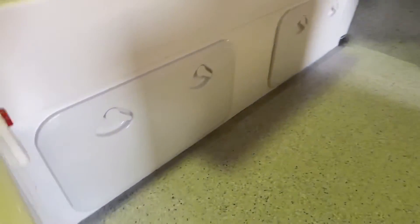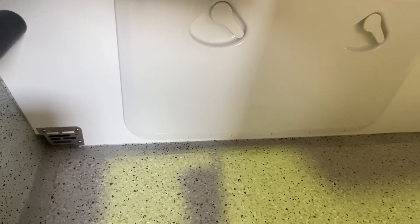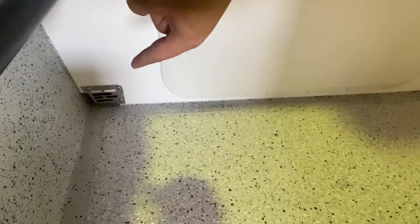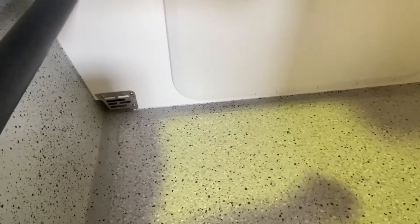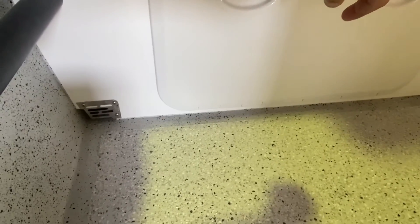How we rig it is we have a gutter system that runs around the back and into your scuppers, so you still have a self-draining deck. At the front we put a stainless steel laser cut grate so that no fish bait, sinkers, or anything can get down in there.